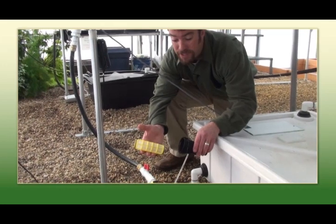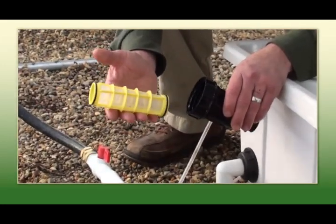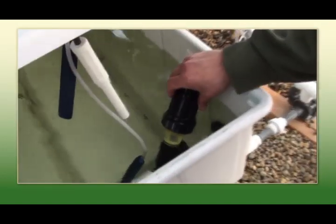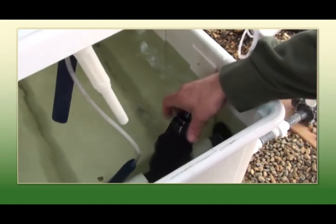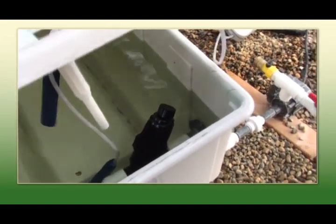Here you can see a clean and sanitized filter ready to go back in the table. If you're experiencing a loss of flow or your crop is wilting, this is a good place to check first — the filter and the pump. Make sure they're operational.